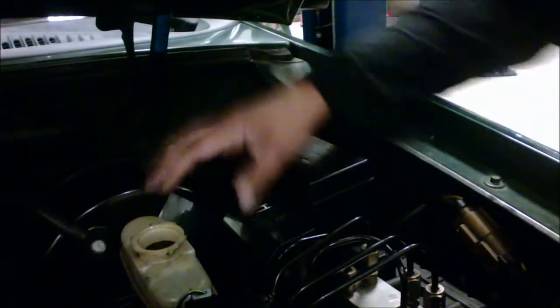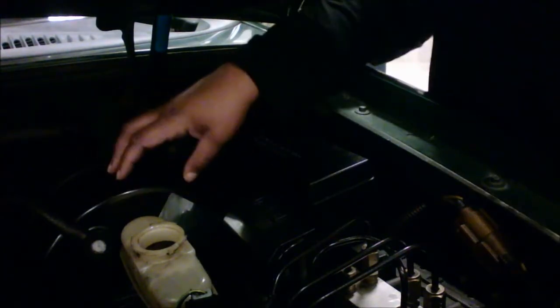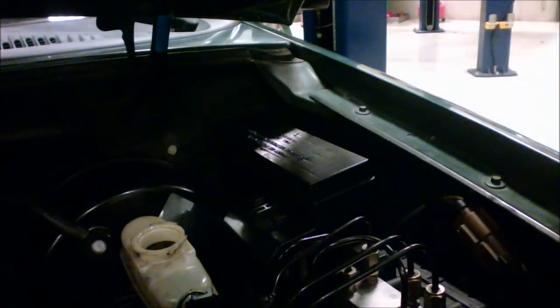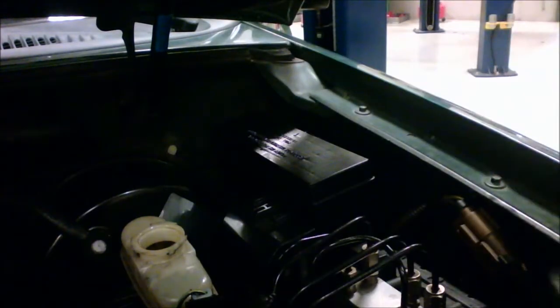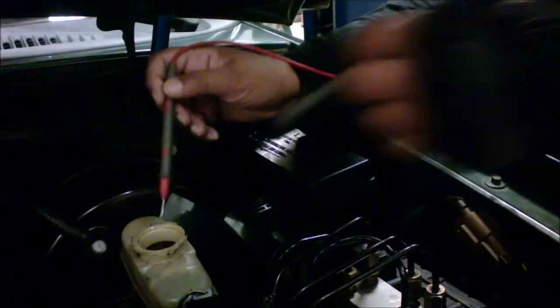This is the brake booster and this is the master cylinder container — this is our brake fluid container. This is our DVOM. We're going to turn this on to volts because we want to see what kind of corrosion is in it. With that, we're going to take the red lead and put it directly into the brake fluid.